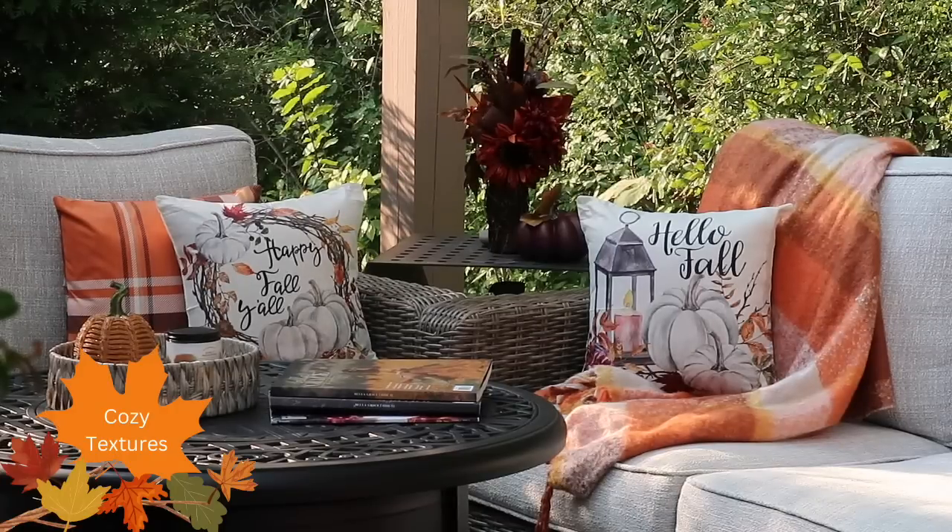I first like to start off by adding warm and cozy textures like these plaid and pumpkin pillow covers in these beautiful hues of the fall season, and throws. What I love about these pillow covers is that you do not have to invest in new pillows — all you have to do is pick up different styles for each season.